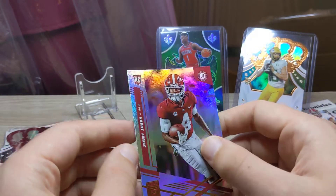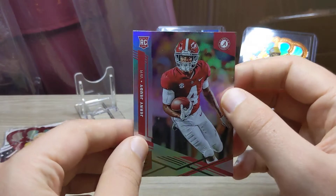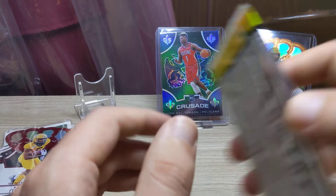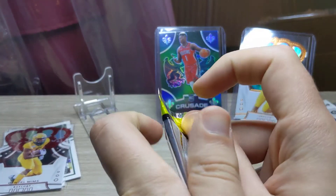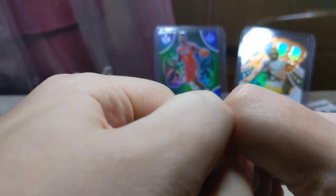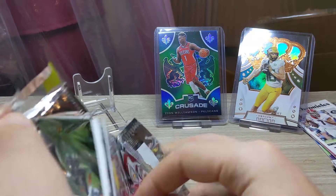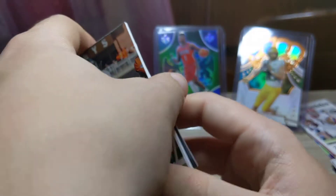The Crown Royales are probably the easiest to pick out the parallels. The Chronicles base are quite easy to spot as well to be fair. We just picked up a Zac Moss — that's a nice card for myself.